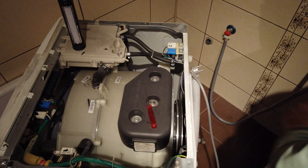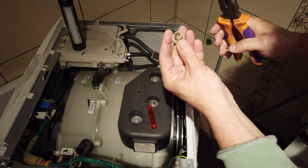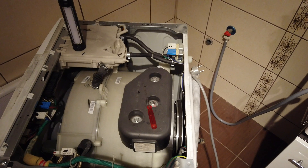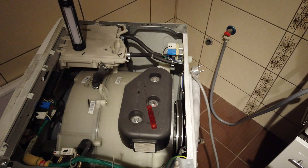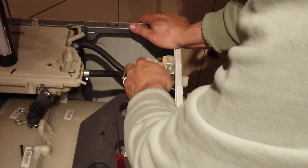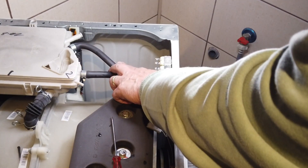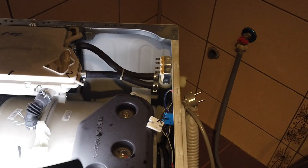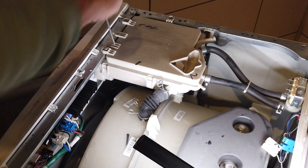The water is coming in here obviously, and we have to check the filter. It doesn't look too bad, but I'm going to clean that. There's nothing to clean here, it's looking good. Then here we have two electric valves — I need to check these. One is going from one of the stages and the other one is going to the softener.